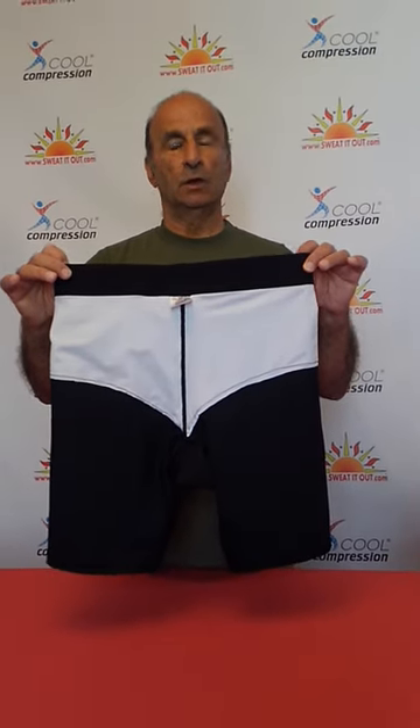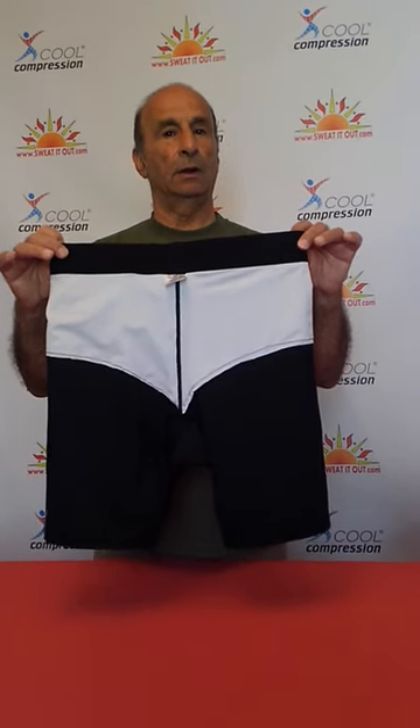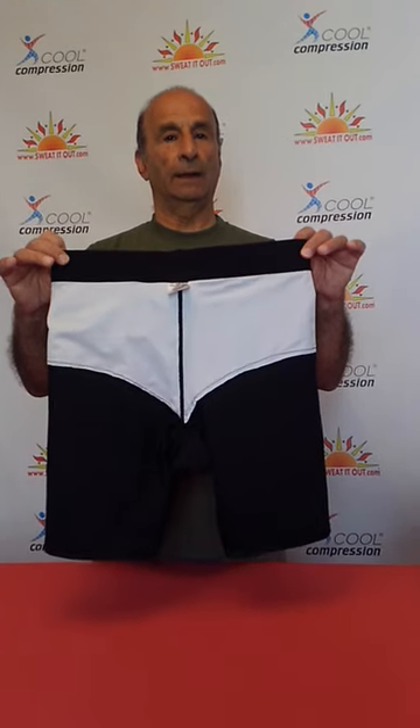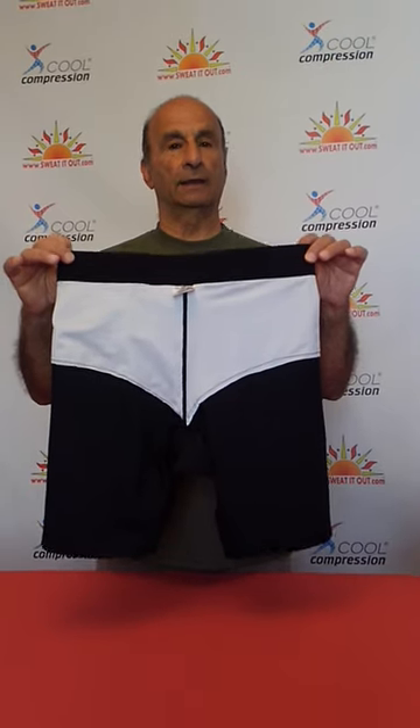Golfer — when you play the fifth, the sixth, the seventh hole and you bend down to hit the golf ball, I know some of you cry from pain. Try it and you'll see. You'll improve your game and you'll love the game.